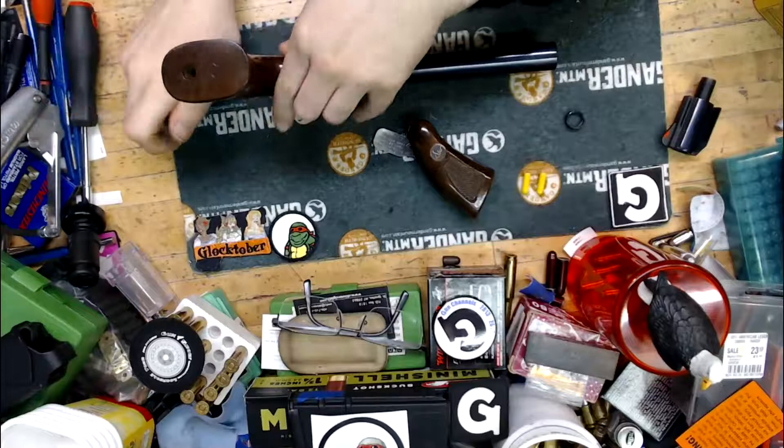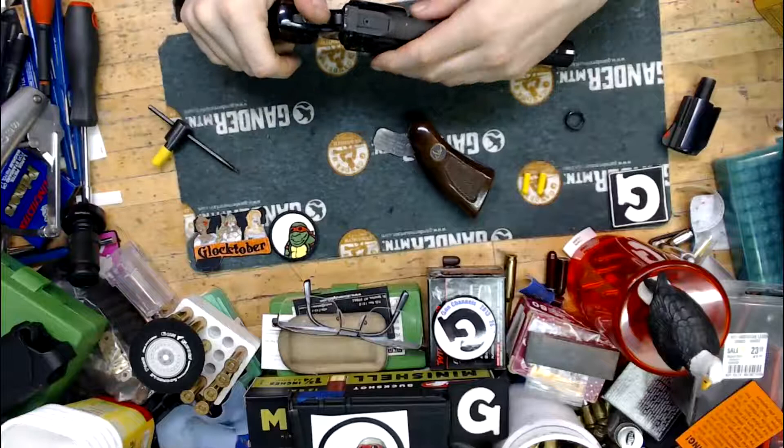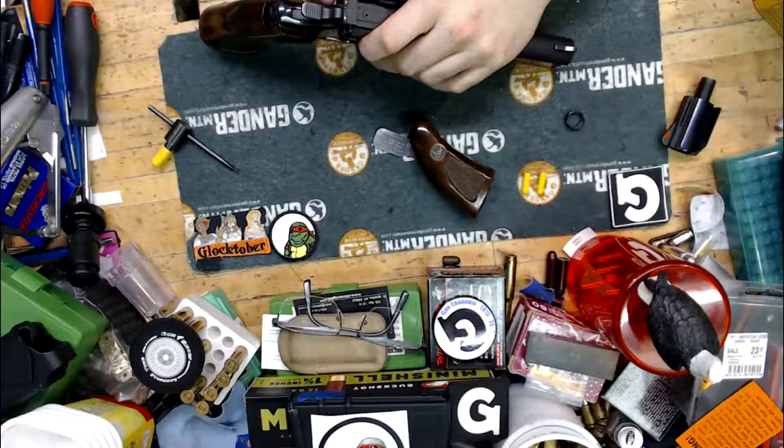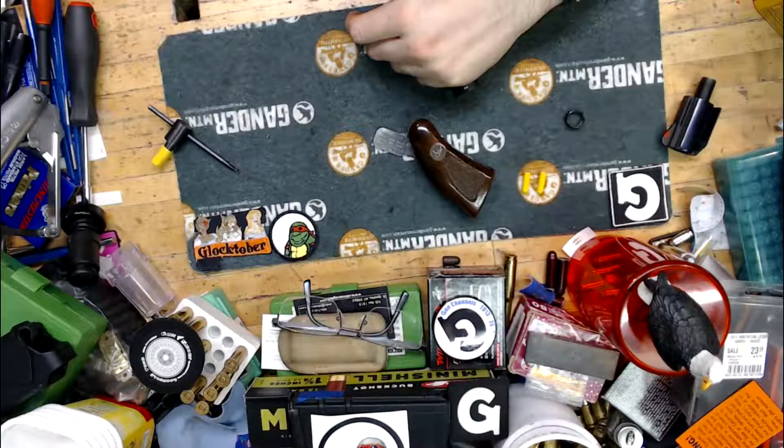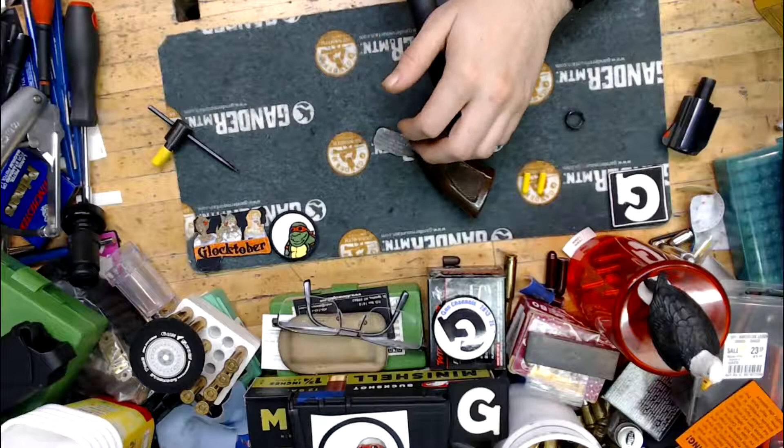Once the target grips are installed, we'll check to make sure the ammo fairy hasn't left anything. Close it up, cock the hammer, and ease it forward — this is to make sure we don't have any binding, because it is possible to get your barrel nut a little too tight. Looks like we're good.